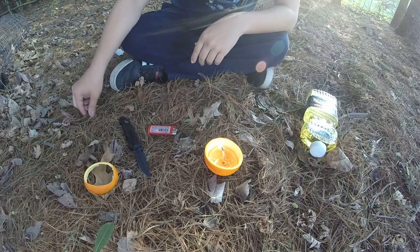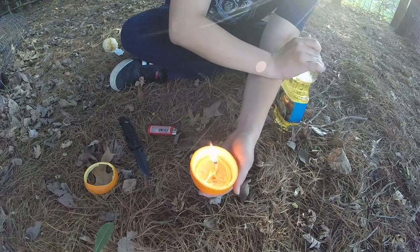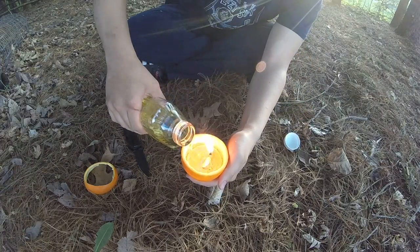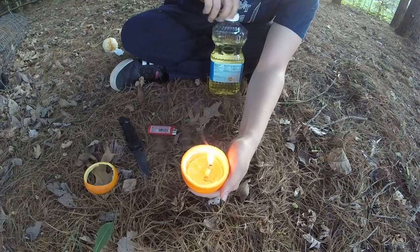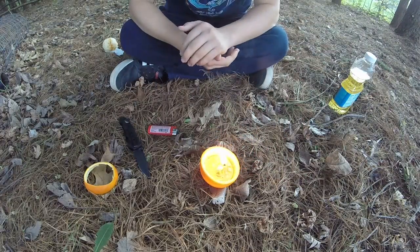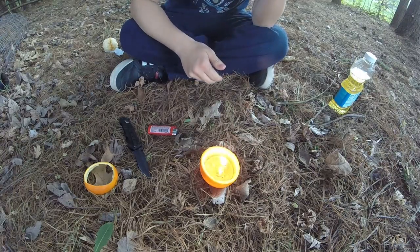It took me a little bit longer than I thought, but as soon as the oil starts burning you've got your wick going. Since the peel is absorbing some of the oil, you just want to add a little bit more. This will burn for a really long time — it's going to provide just enough light to get around camp or give you some reading light. You can interchange wicks for a while, and one tissue paper should give you three or four wicks depending on how thick you make them.